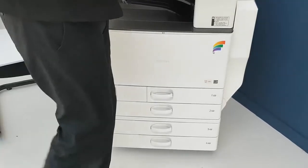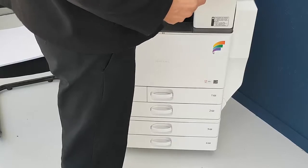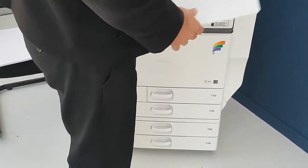Hi, I'm from Laserscanning. I'm here to show you how to put A4 and A3 paper into a Ricoh MPC colour machine. First we'll do the A4 paper.